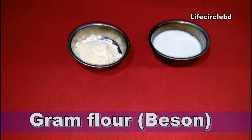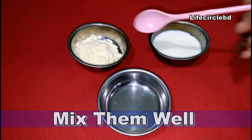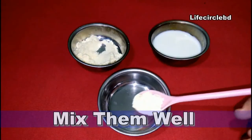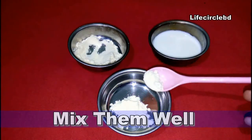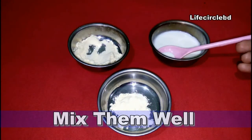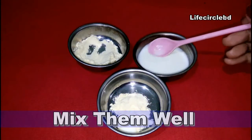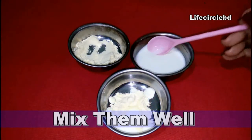Gram flour is amazing for skin — it will relieve dry skin. And as all of you know, milk keeps skin moisturizing and healthy. Just take two spoons of gram flour and milk, then mix these two ingredients very well. After mixing them you will get a thick paste.